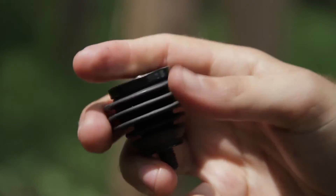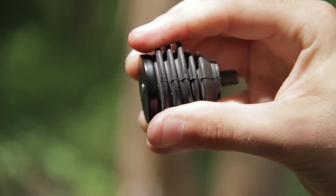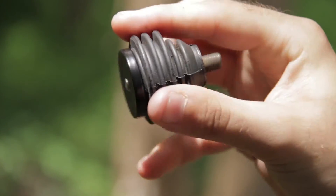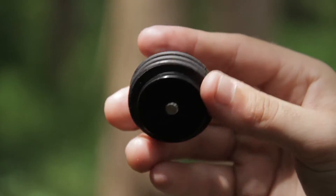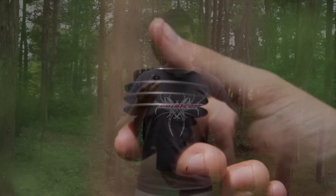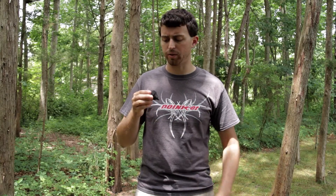There's rubber on the outside. They come with a 5/16th screw, so they fit in anything that has a 5/16th — pretty much standard for most bows. You can add weights to the top, and you can even stack these if you wanted multiple Flex Doinkers on top of each other.